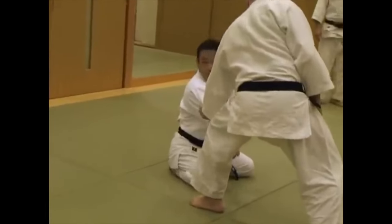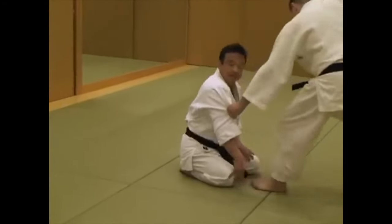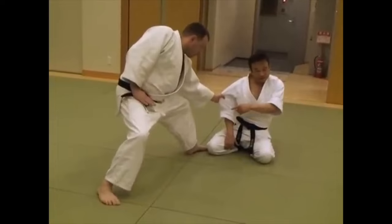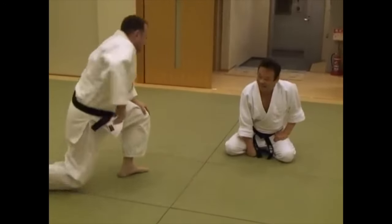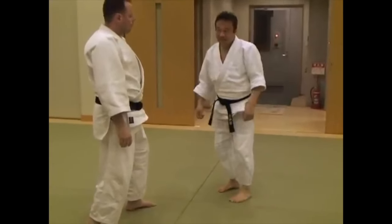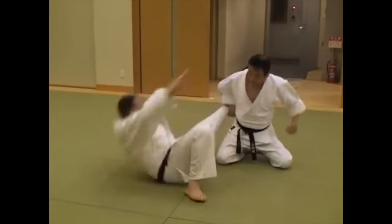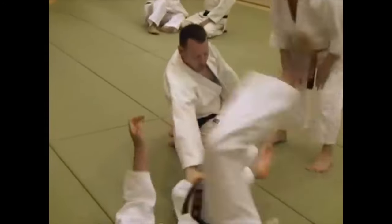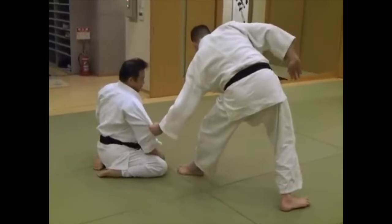So first, let's start with Hanmi Handachi, which is a situation where you are seated or on your knees and someone attacks you standing up. The first thing we notice is that in order to grab you standing up, they have to compromise their posture, so a lot of the job of the unbalancing is already done. He's explaining that the same reaping concepts done from the inside and outside are done with the hands, and you can also target the inside of the knee. Being bent over, taking down the front leg will make them fall.